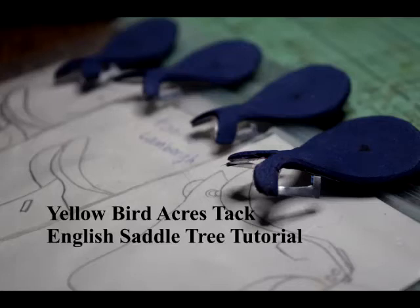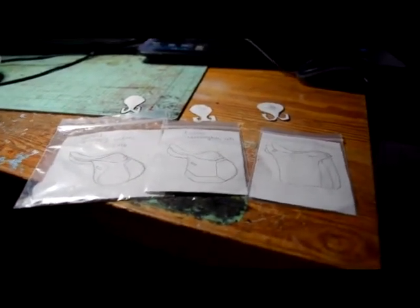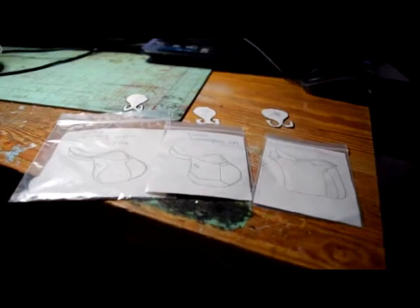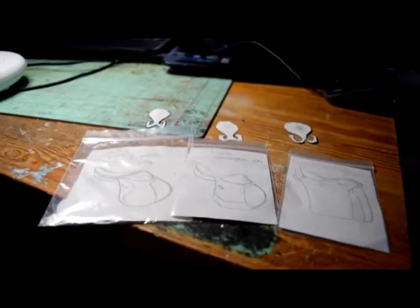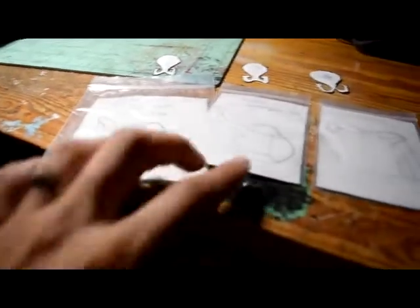Hello and welcome to the Yellowbird Acres English Saddle Tree tutorial with me, Lane Lovestone. Today I'll be doing a bunch of different English saddle trees so you can see how I do it and then adapt it for your own or do it exactly the same way. I want to share my knowledge and what I've learned through making English saddles to help everyone learn this art. I love seeing all the different saddles that come out of the model horse world and want to encourage everyone to get into tack making — it's a lot of fun.